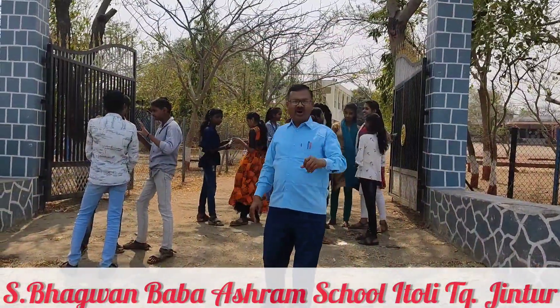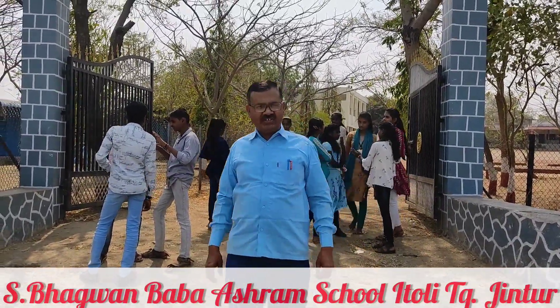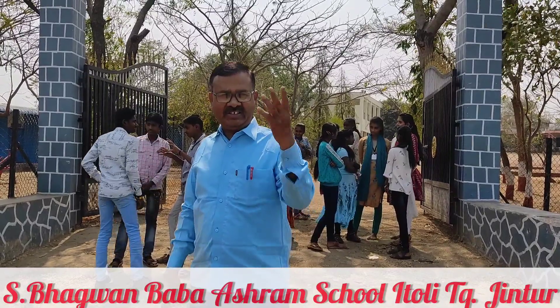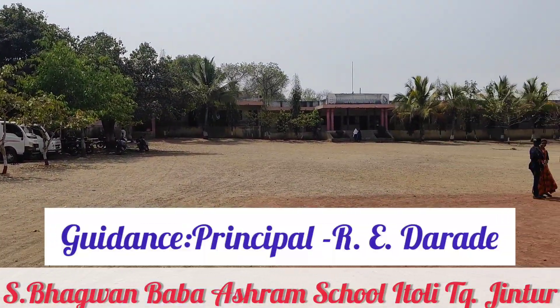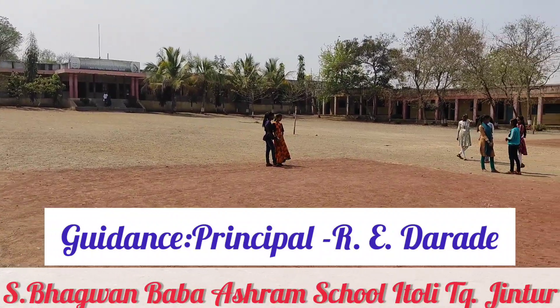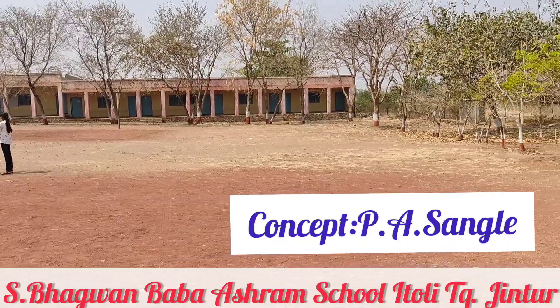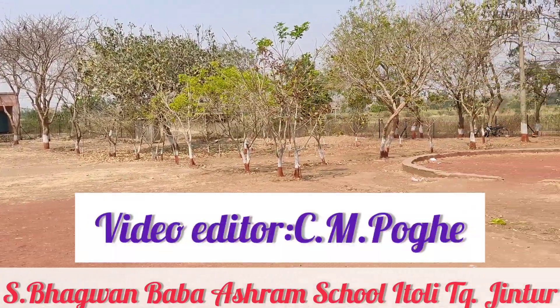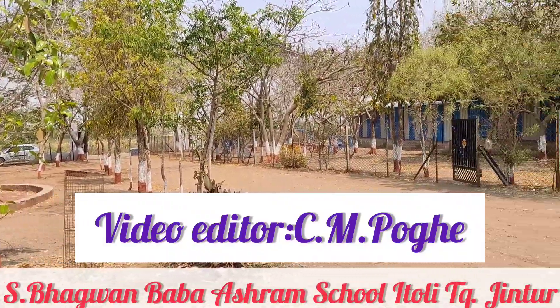Hi students, you are most welcome in this session of science exhibition. Now we shall see the various creations of our students. We are watching one of the most popular schools from Maharashtra, India — Saint Bhagwan Baba Secondary and Higher Secondary Ashram School at Itoli, Taluka Jintu, District Palpani.